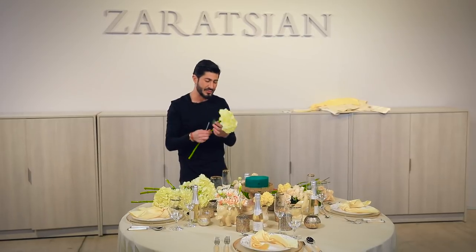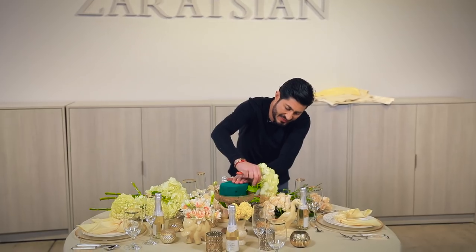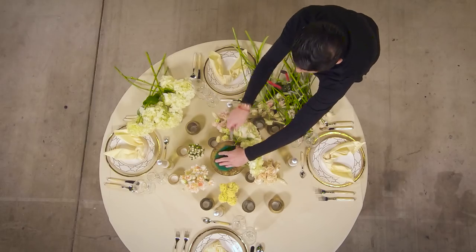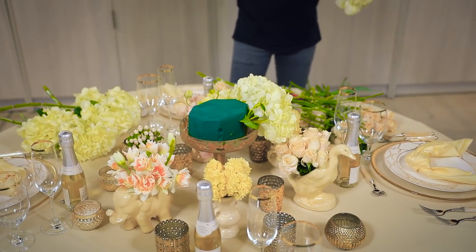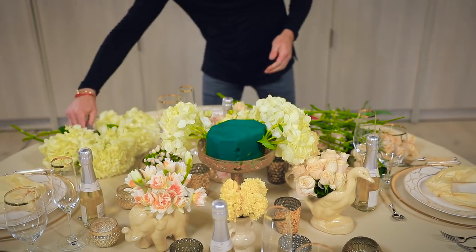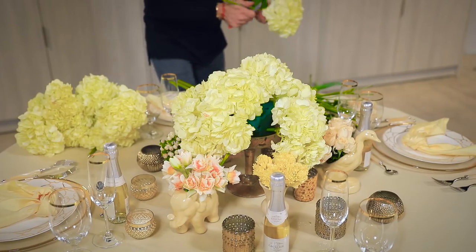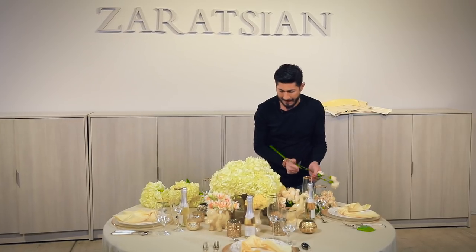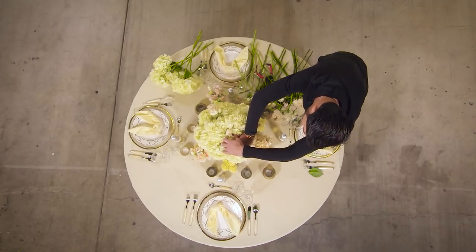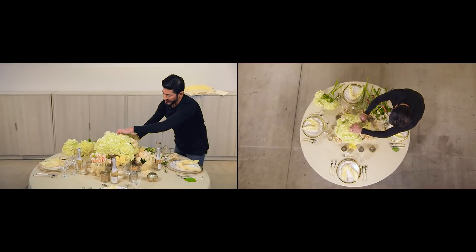Now you have to be really careful with hydrangeas. I love this coloration because it's going to make the tablescape full. What I'm doing is making a big fluffy cloud of yellow hydrangeas. I'm going to break the hydrangeas a little, and then after I'm finished with my spray roses I'm going to go in and do my ranunculus.